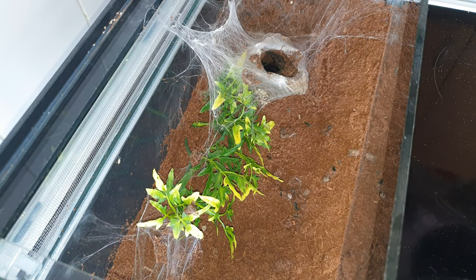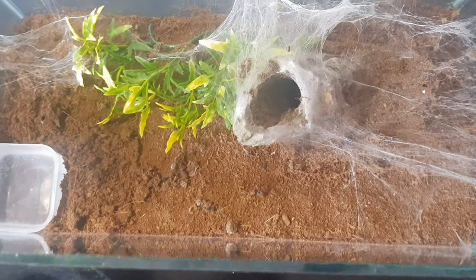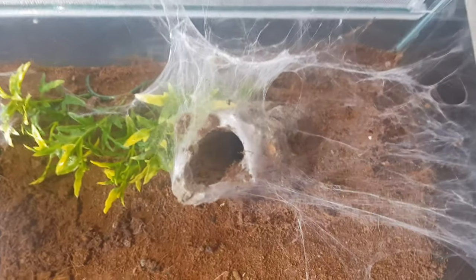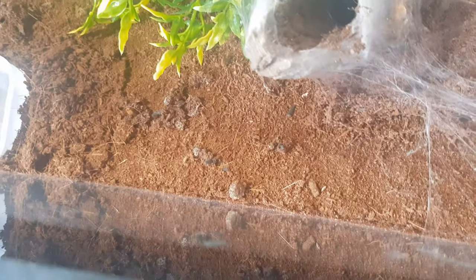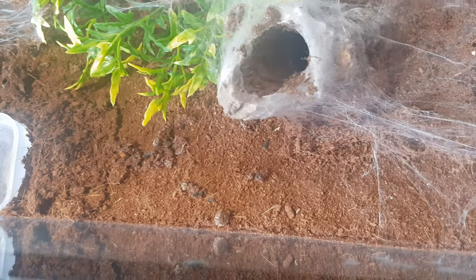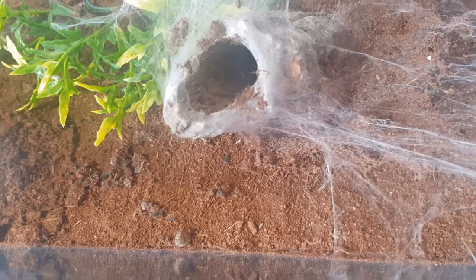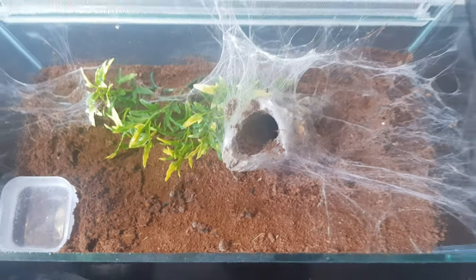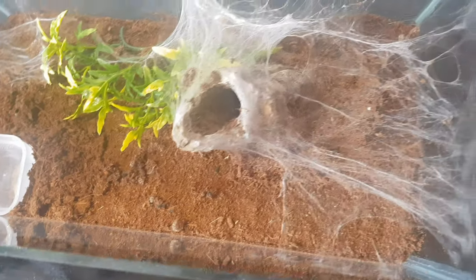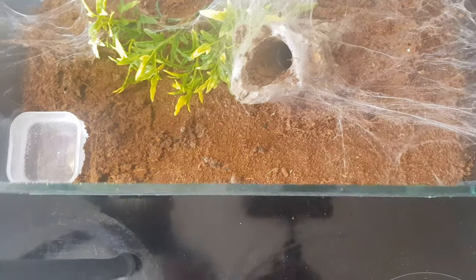As you can see, it's made a bit of webbing over the back there, so we're going to have to clear all that out. And as you can see on the floor, there are some parts of legs where the molt has gone a bit hard and crumbly. So what we're going to do first is get all this webbing out and tidy it up a bit, then remove the tube. Hopefully it doesn't bolt too much — I've got a catch cup ready just in case.